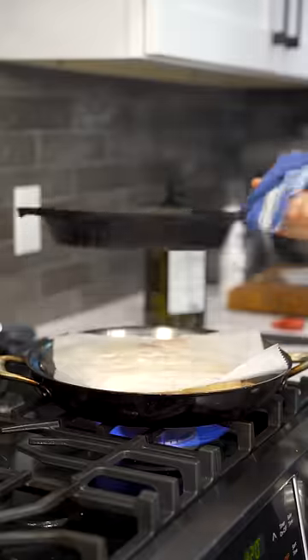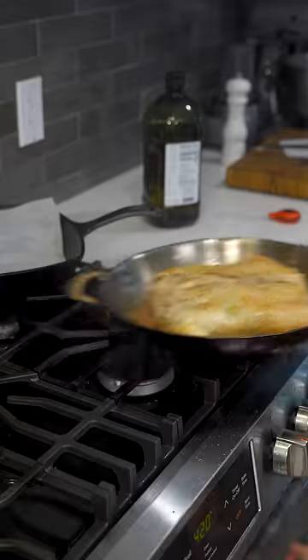Roast at 400 for about 25 minutes, at which point remove the parchment paper and the pan, and roast for another 15 to 20 minutes.